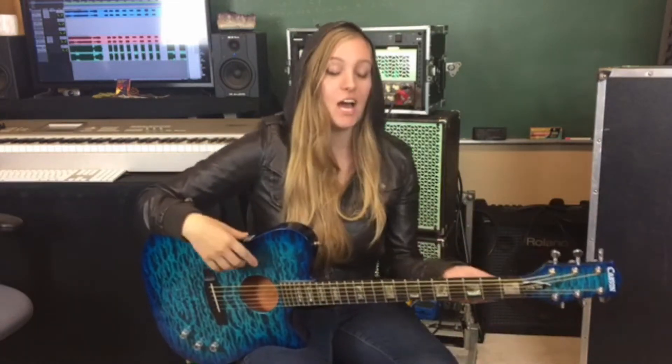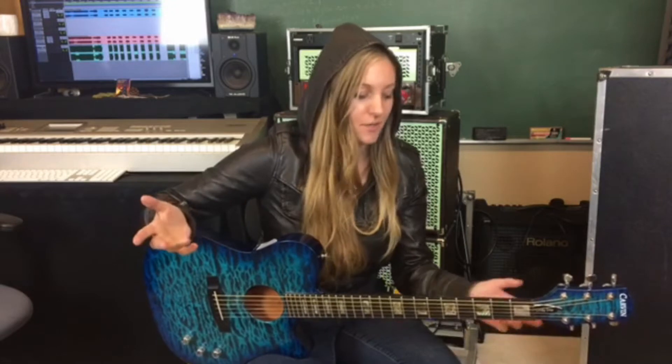Hey guys! Lessons with Lindy. I'm gonna teach you how to play What About Us by Pink, so let's jump right into it.